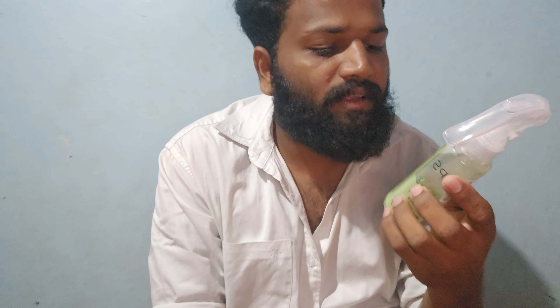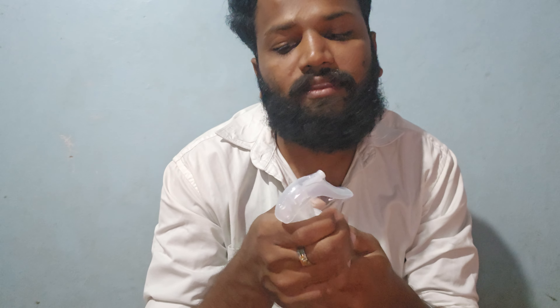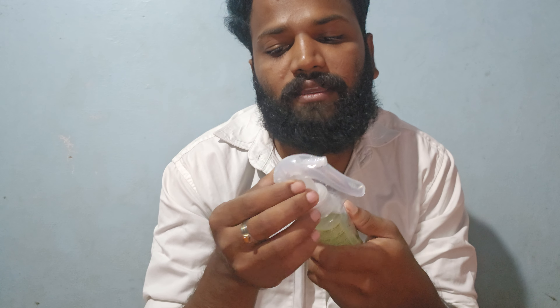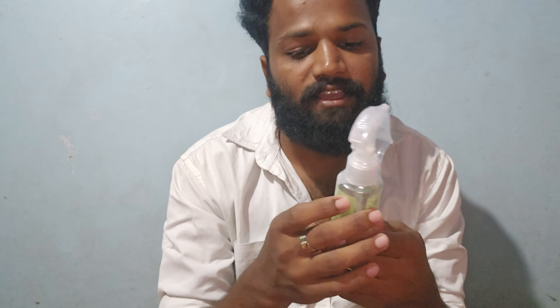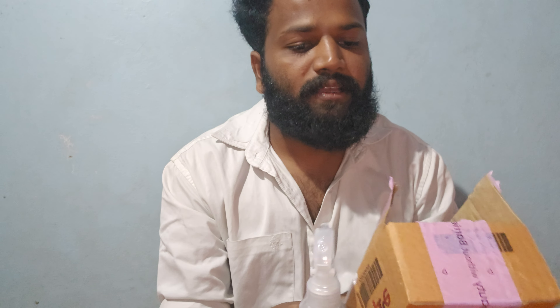I bought it at Marps, then I bought the tupper with the delivery. So I bought the liking. Now it is one of the prices, as I said.